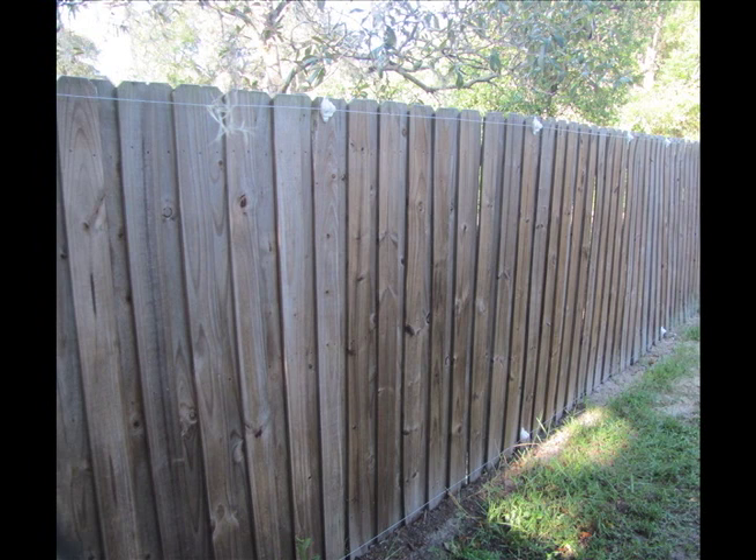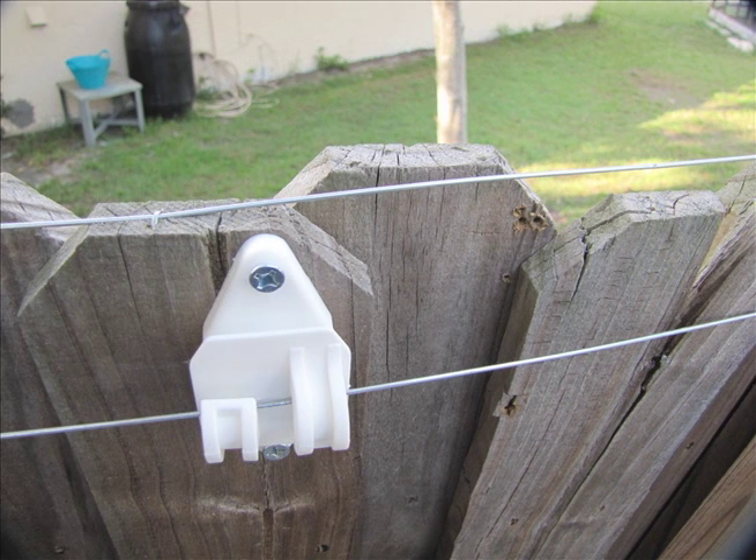Near the top of the fence we run another electrified wire. When an intruder grabs onto the fence to jump over it — the normal mode of entry — they get a shock that knocks them right back and right off the fence, at which point they're going to move on and find an easier target.